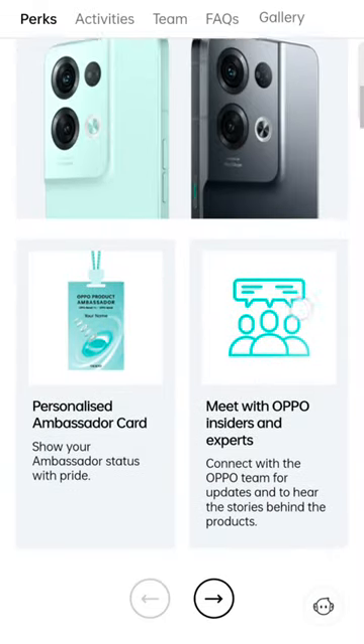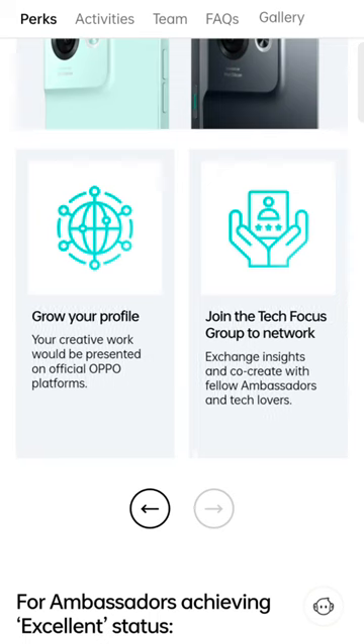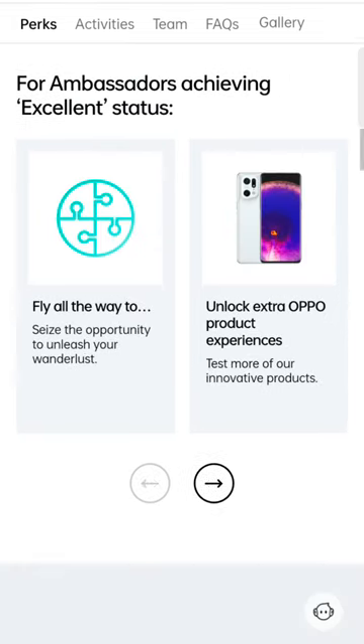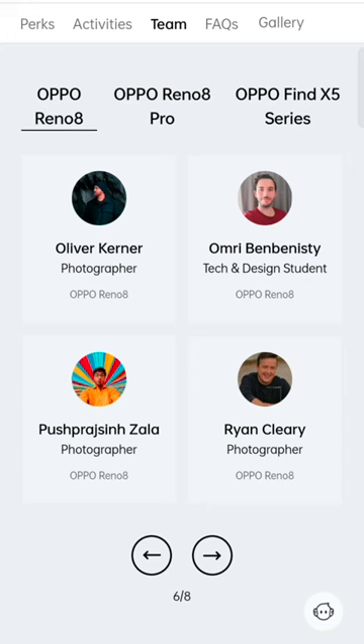You'll be able to get early access to the latest products, also get some other product experiences and be able to attend some different events, possibly around the world. You'll also get to meet other like-minded people from different fields.